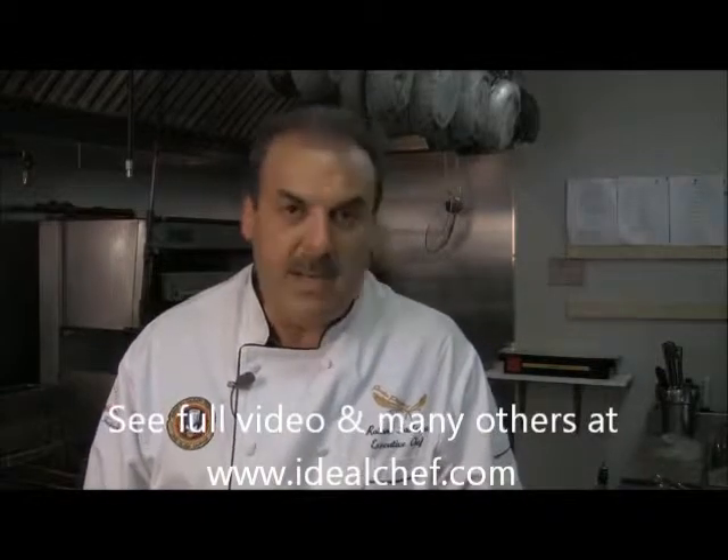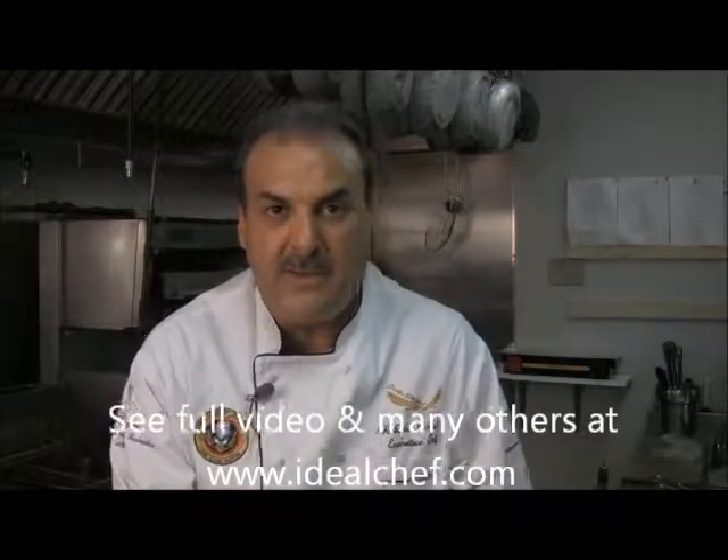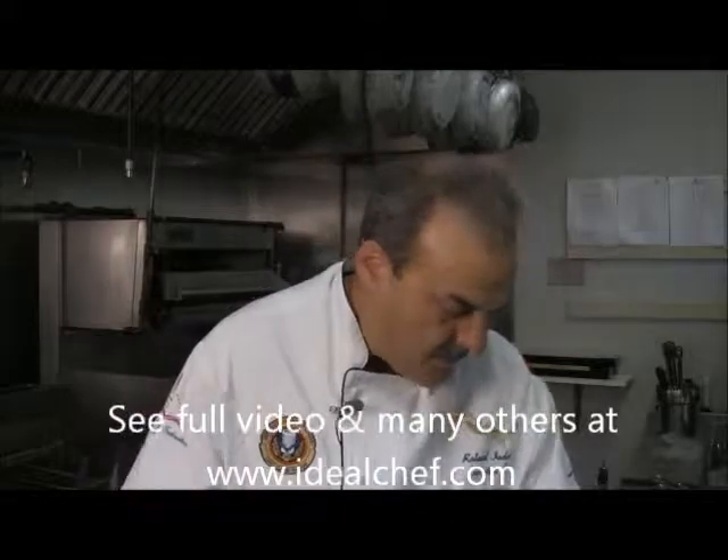Today we're going to make a tomato confit. Very easy. It can stay in your refrigerator for several days. You could garnish a pasta dish, a fish dish, or a chicken dish with this. Very simple.